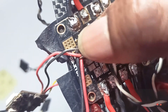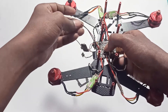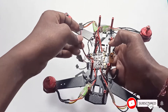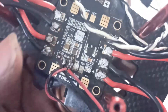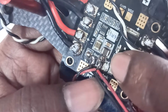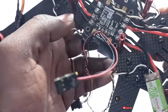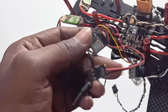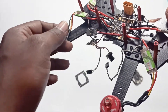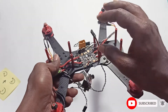This 5 volts I have connected to the FPV transmitter as well as to power the flight controller. Sorry for my bad soldering skills. Positive and negative 5 volts — so 5 volts is supplying power to this transmitter.